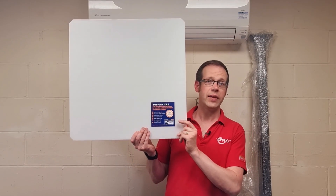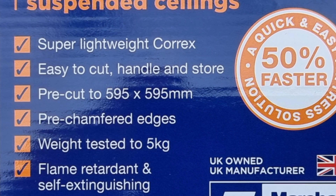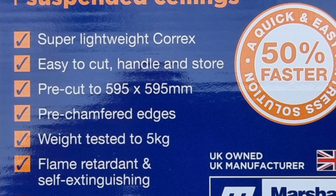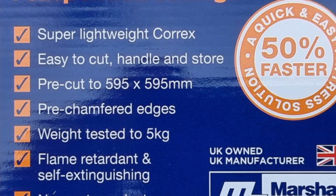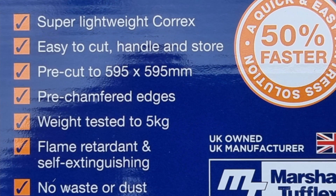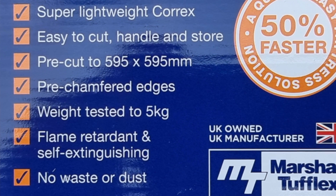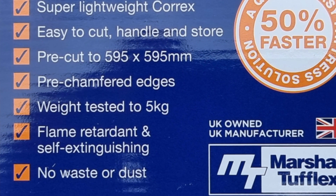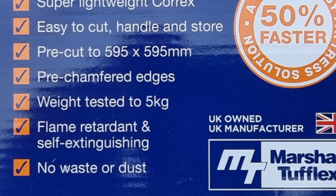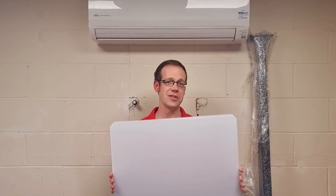So I don't think we can summarize any better than Marshall Tufflex do on the product. It's super lightweight, easy to cut, handle and store, pre-cut to exactly the right size for a full tile with pre-chamfered edges, it's strong enough to support 5kg of weight, is flame retardant and self-extinguishing, and there's no waste or dust when cutting with a knife, reducing the need for PPE, which of course should always be the last resort when minimizing the risk a hazard produces. I think it's a really innovative yet simple piece of kit that makes electricians' lives easier, and we really like that at eFix.